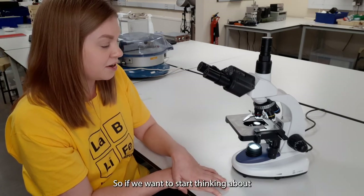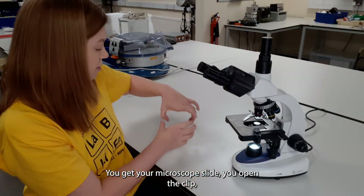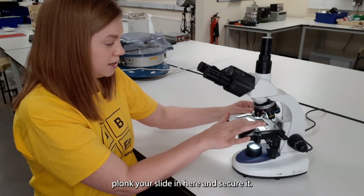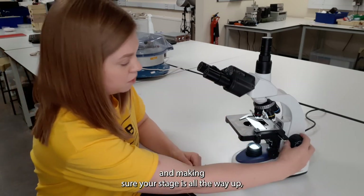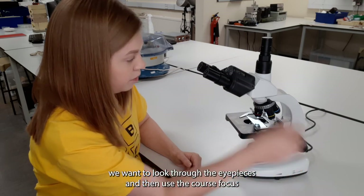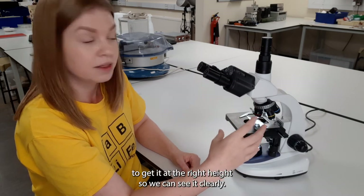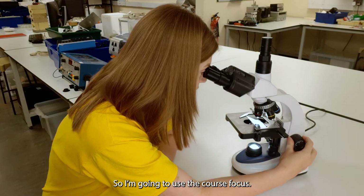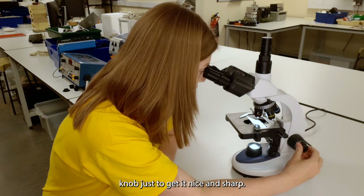If we want to start thinking about focusing in on a sample, I'll show you how to do that. You get your microscope slide, open the clip, place your slide in and secure it. Starting on the lowest magnification and making sure your stage is all the way up, look through the eyepieces and use the coarse focus to get it at the right height so you can see it clearly — roll it towards you and bring the stage down until you can see some structure.